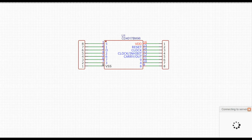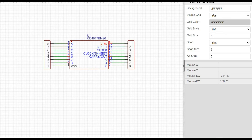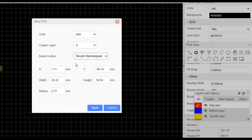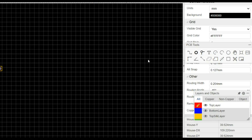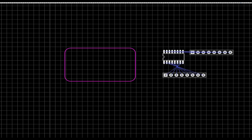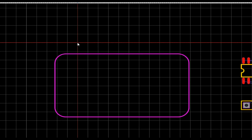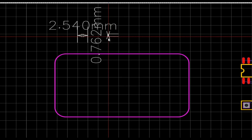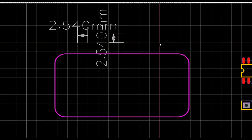Then we need to save it and convert it to a PCB. The key to this whole thing is to set your grid at 2.54 millimeters. If we zoom in here, you can see we have 2.54 millimeters that way and 2.54 millimeters that way. If you have your grid set to 2.54mm — point-oh-one inch — you won't have any trouble at all.